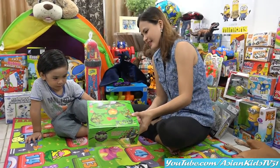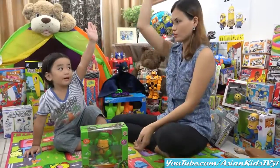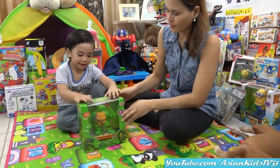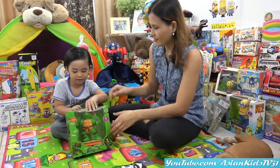Alright! Who's excited, Garrett? And Mama? Who's excited? Raise your hands! Double man! Wow! Okay! What are we waiting for? Unboxing time! Come on!